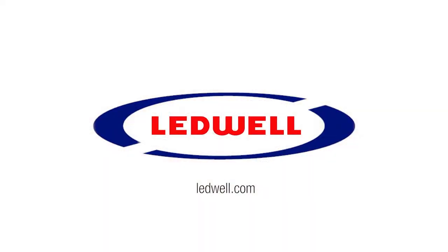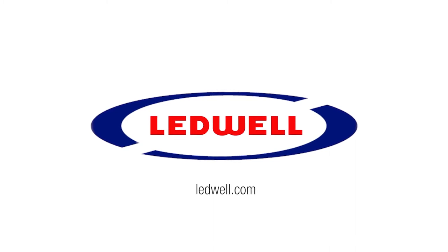For more information, scan the QR code at the front of the truck bed or visit Leadwell.com.